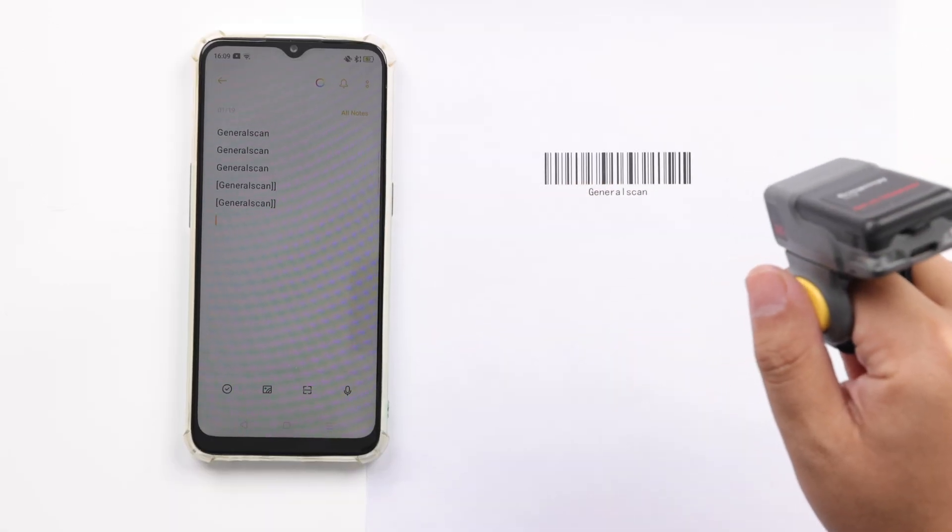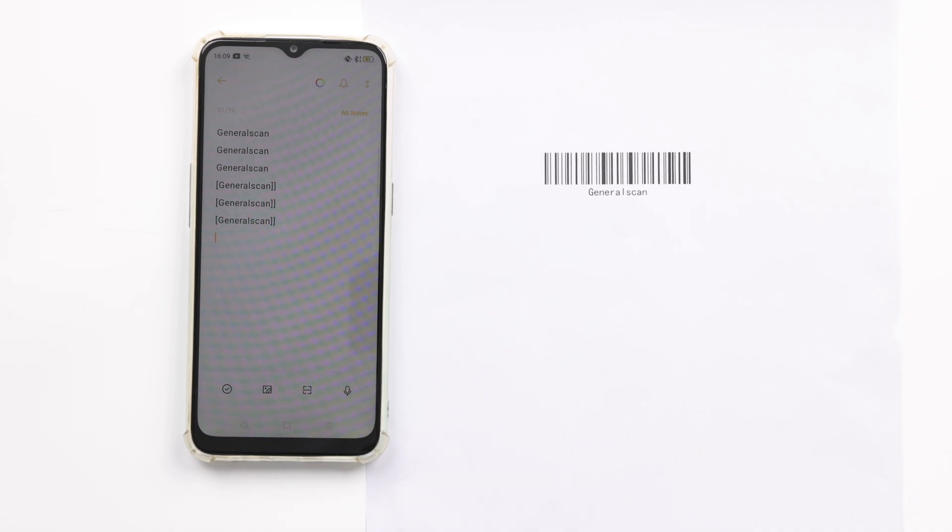In the test video, we see that a prefix left bracket and two suffix right brackets have been added to the sample barcode.